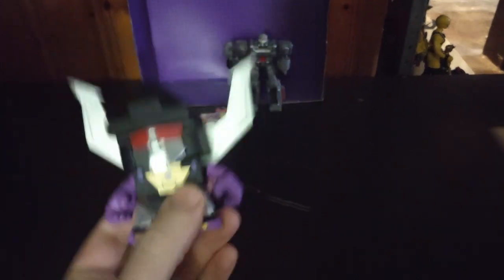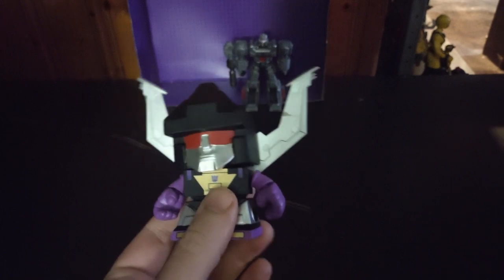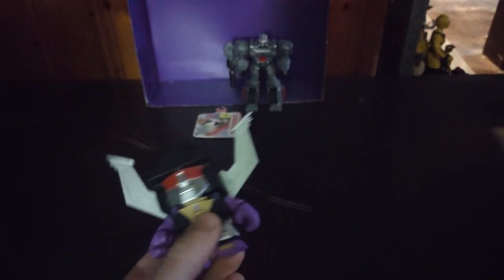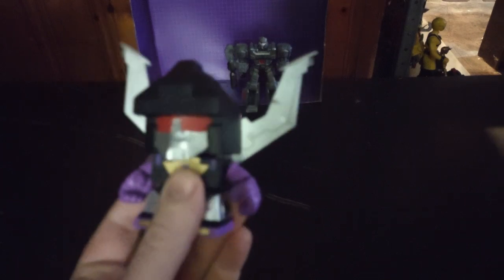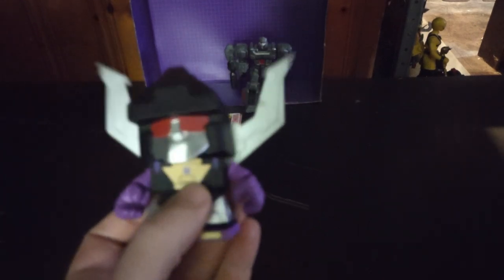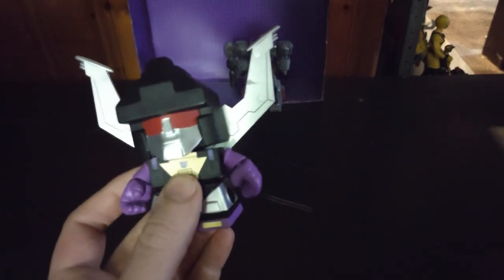I don't have the Legacy Shrapnel and I really want Bombshell, but right now they're super expensive. Maybe I'll try to look for them when I go to Steel City Con — I might have to look for those two to make me happy. But otherwise, good-looking figure.